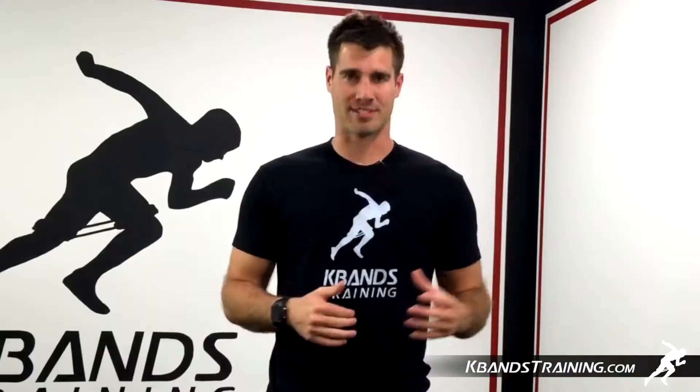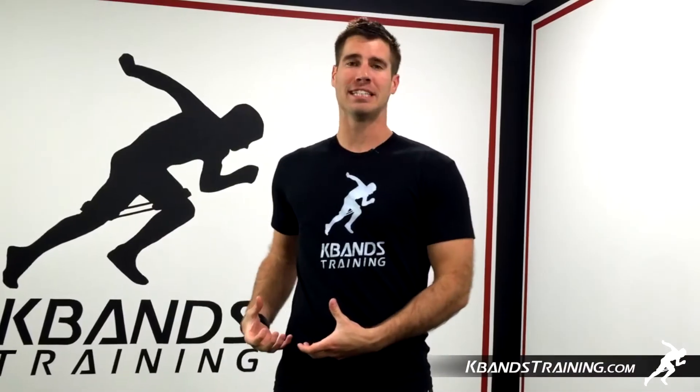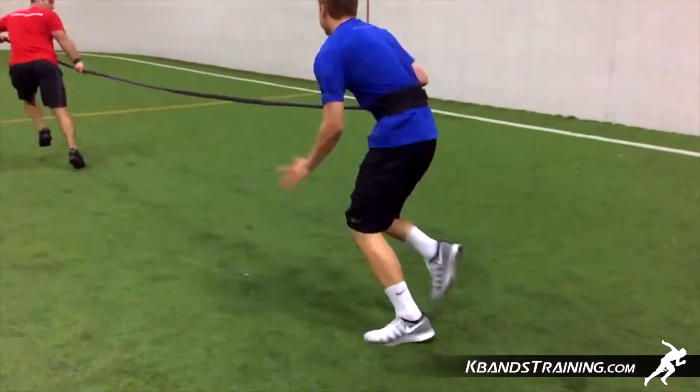The next portion of this drill is going to simulate a dive back to first base and an overthrow. We're going to lay down flat on our chest and pull that d-ring off to the side so that when we open up that hip we can just accelerate and not worry about getting tangled up.